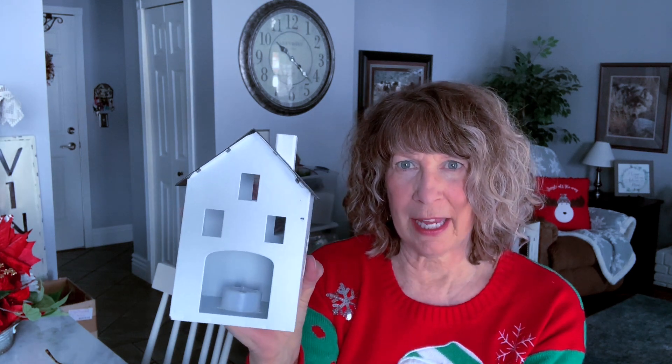I picked up a selection of different little houses. I got this one at the Target dollar spot and it does have a little flameless candle inside, so at the dollar spot it was a bargain. Here's another Target dollar spot little white house.